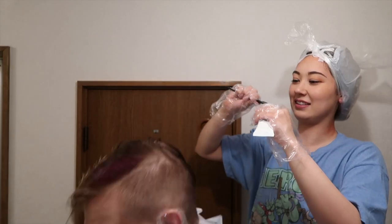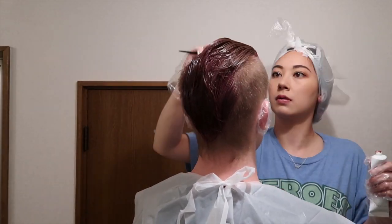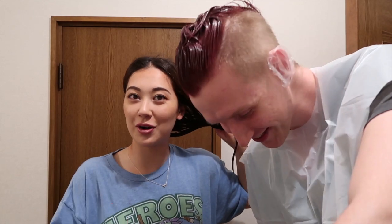Here we go — applying the purple dye to Logan's hair. Whoa, it's purple! Both of us have finished dyeing our hair now. Mine is ready to be washed out, but Logan just finished so he has to wait 20 minutes before rinsing. It's looking pretty — the pink looks reddish-pink and the purple looks like grape juice. We are not going to film the final result today; we'll film it tomorrow once our hair is dry and set.